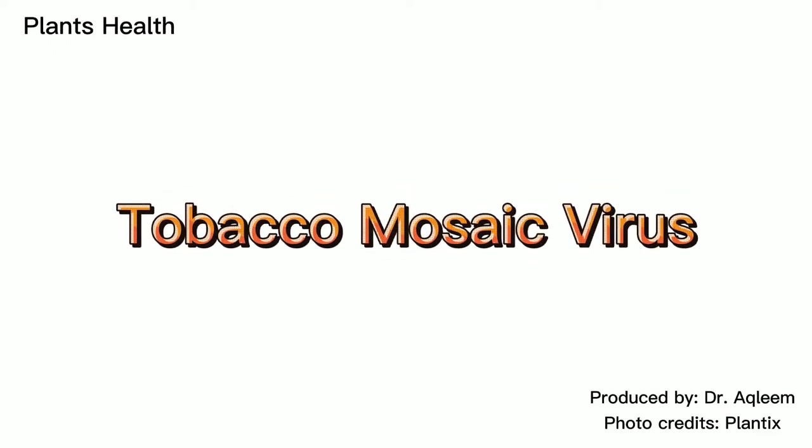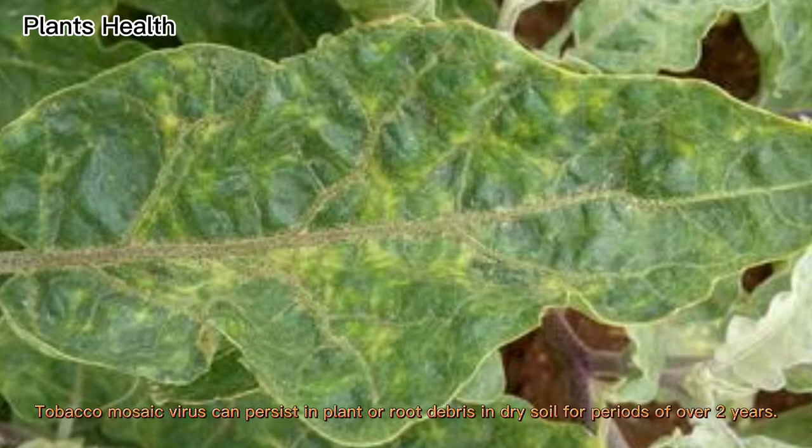Tobacco mosaic virus. Tobacco mosaic virus can persist in plant or root debris in dry soil for periods of over two years.